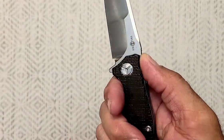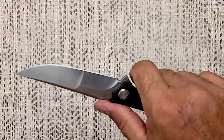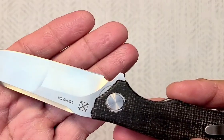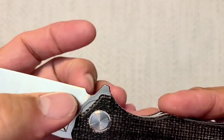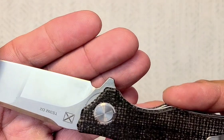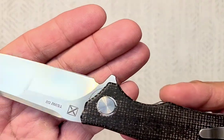Jimping — very good. Thumb position — very good. The choil is just barely good. You sharpen it much more and you're going to start getting into the plunge grind, but not bad.